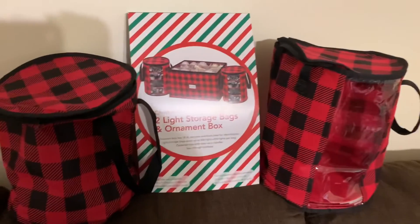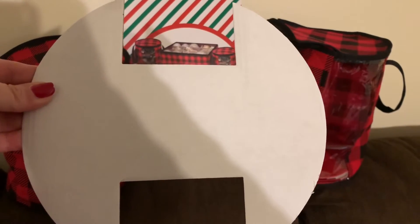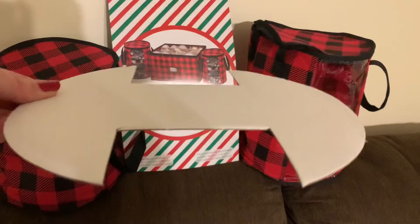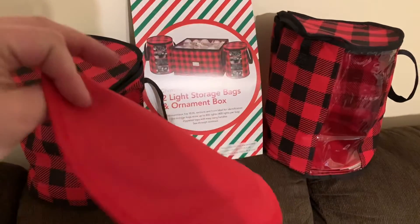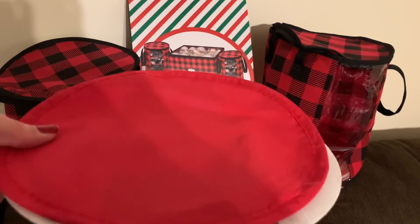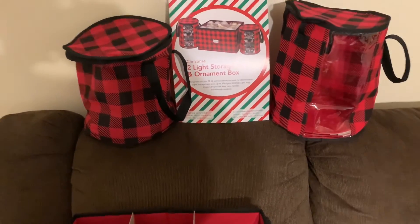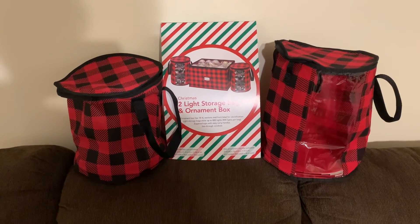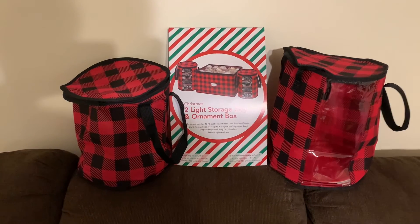These two little bags are for the Christmas lights. Each bag comes with four of these, and what you'll do is wrap the lights around the cutout spaces, then turn it flat like this and put it inside the bag. There are also four of these thin red cloth pieces that you put on top before you put your next level of lights. You're supposed to be able to fit at least four strands in each bag, though that depends on how long your strand is.